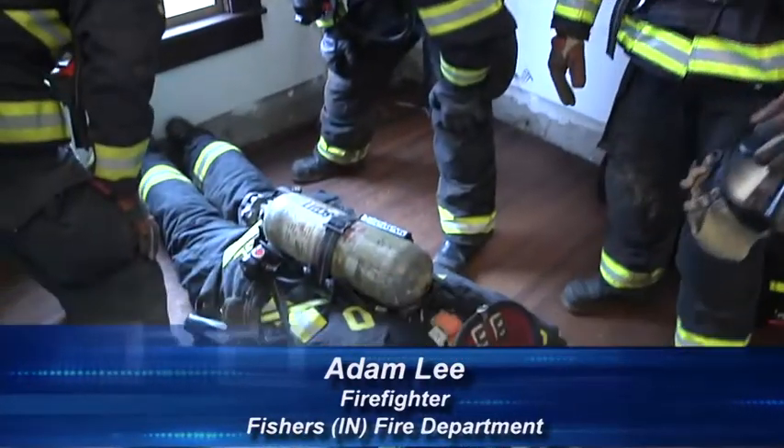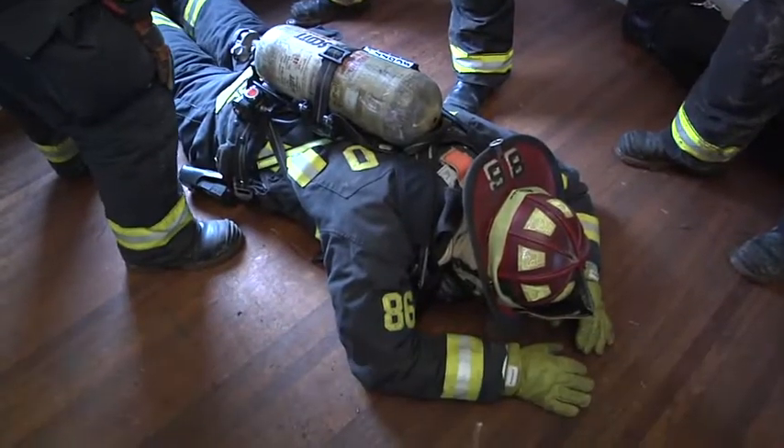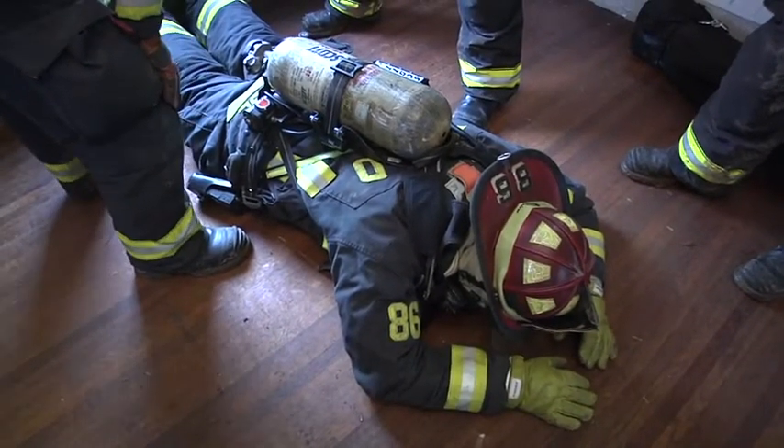Welcome to Fire Engineering's Training Minutes. I'm Adam Lee with the Fishers Fire Department. In this scenario, we're going to talk about removing a firefighter from a first-story window. This example is going to be called Face Down, Feet First.